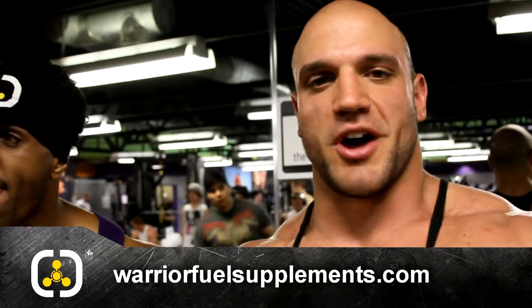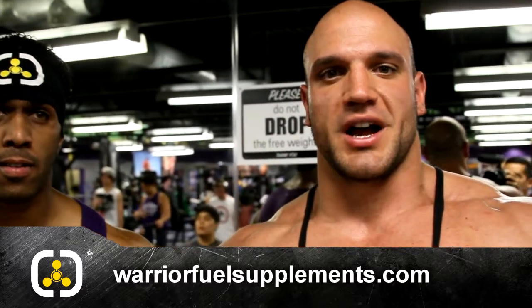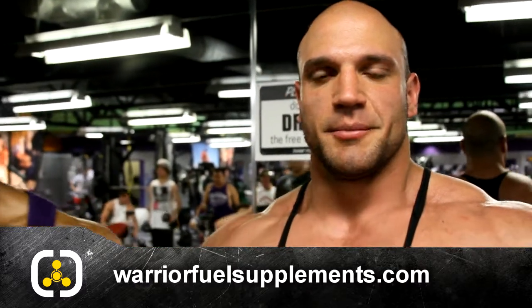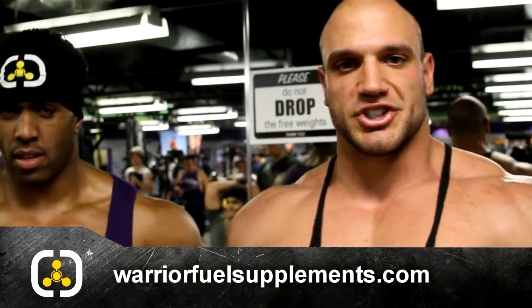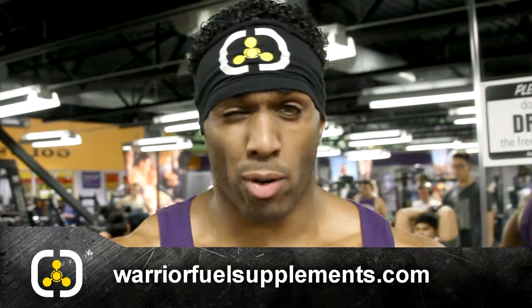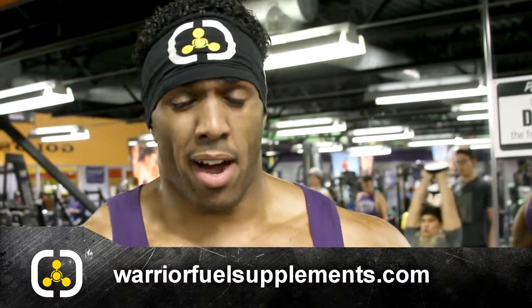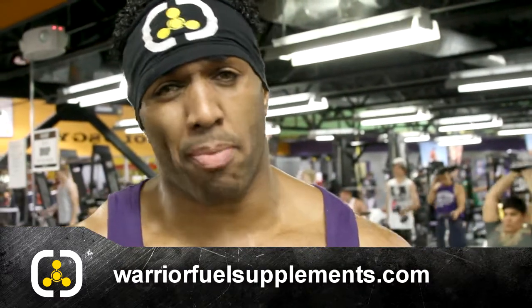Thanks for joining me and Sammy today on our chest and tri adventure. Keep following us on Warrior Fuel at warriorfuelsupplements.com. We're going to be doing a lot more workouts next time — I think we're going to be doing some legs as requested. Make sure you follow us on Instagram at Jonas Jaitras. Just remember these workouts are high intensity, so very minimal rest in between. Have them spot you and jump on right as soon as they get off. Go ahead and leave some comments on the website if there's any specific exercises or muscles you'd like to see us train. Instagram's MrSammyC.